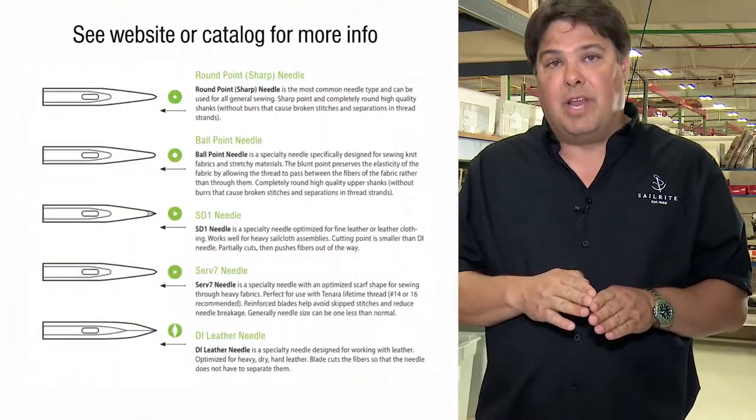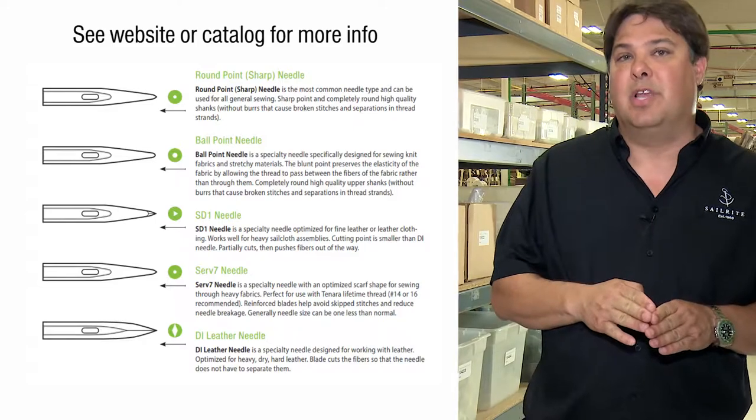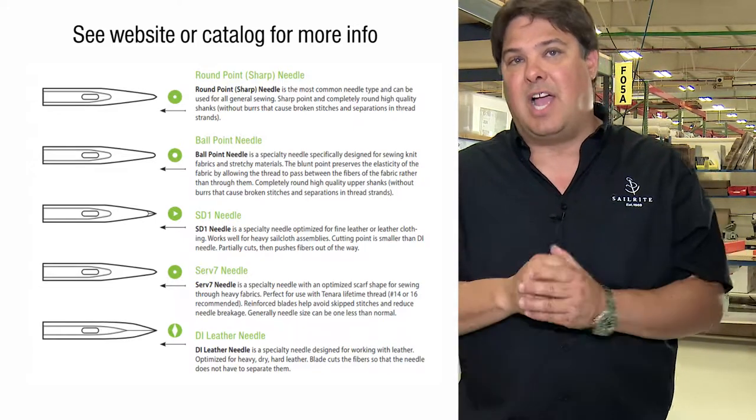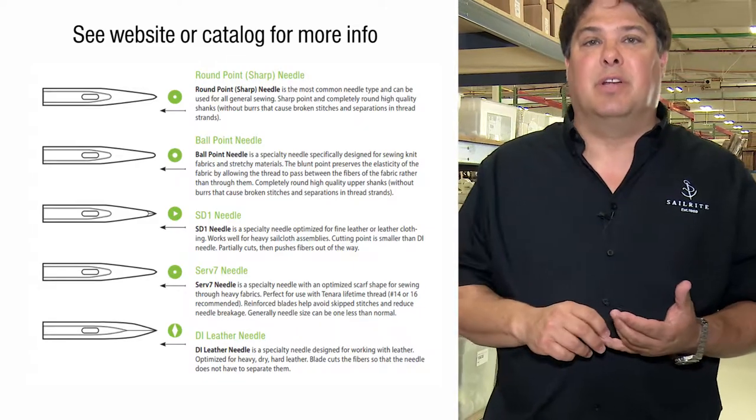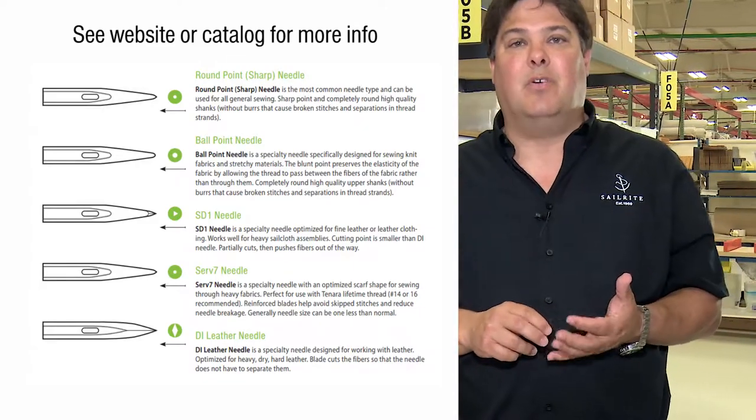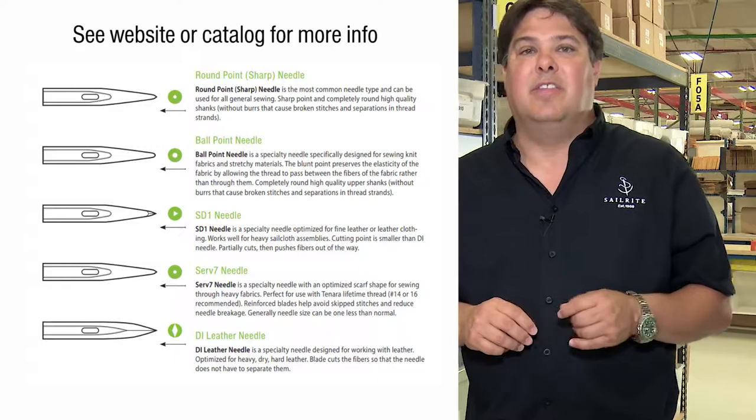DI needles have a chisel point for cutting through the fibers instead of just forcing them aside. We also have needles for dense materials like Serv7 or SD1 needles, and these are just reinforced needles or have modified cutting points. And we even have ballpoint needles, which are designed for sewing stretchy materials like neoprene or elastic.